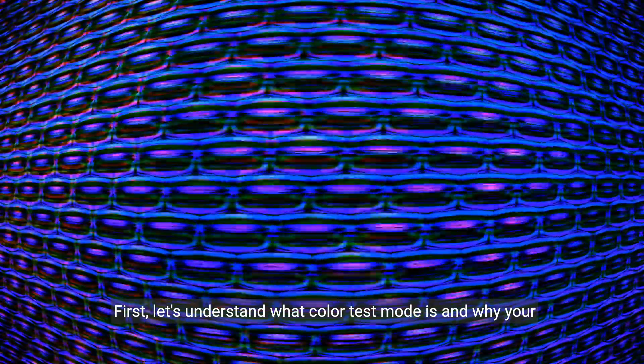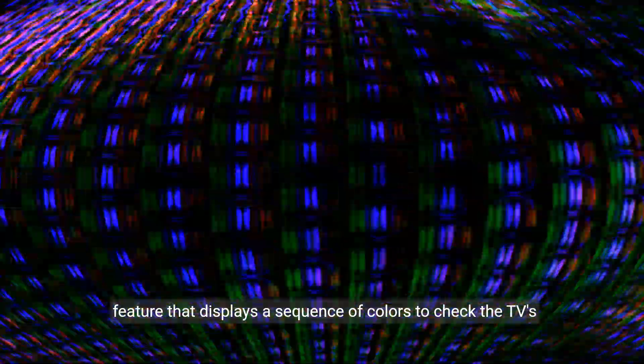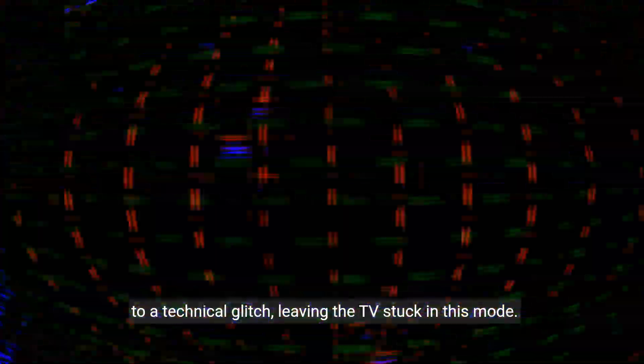First, let's understand what colour test mode is and why your TV might get stuck in it. Colour test mode is a diagnostic feature that displays a sequence of colours to check the TV's display performance. It's often accessed accidentally or due to a technical glitch, leaving the TV stuck in this mode.